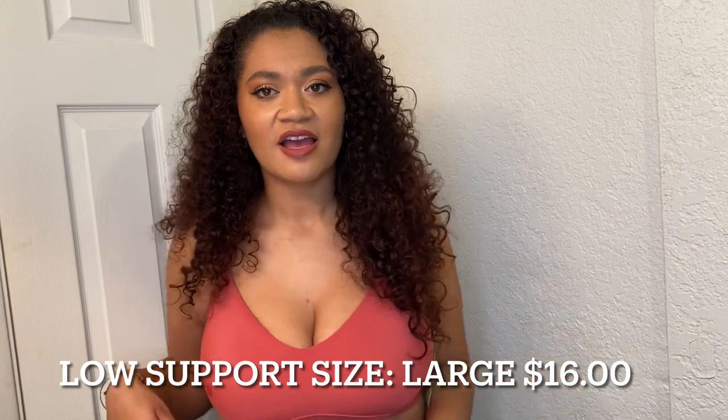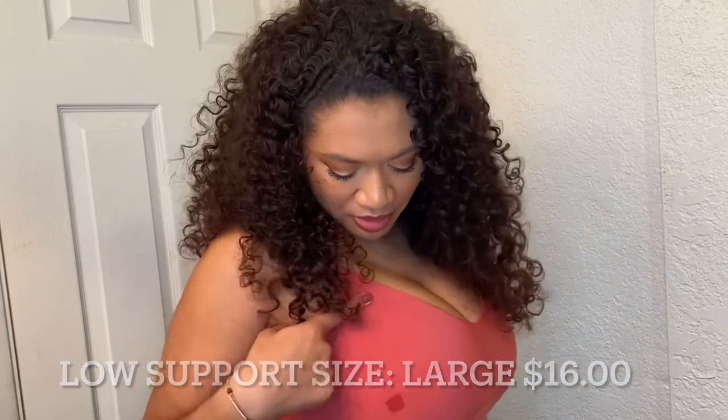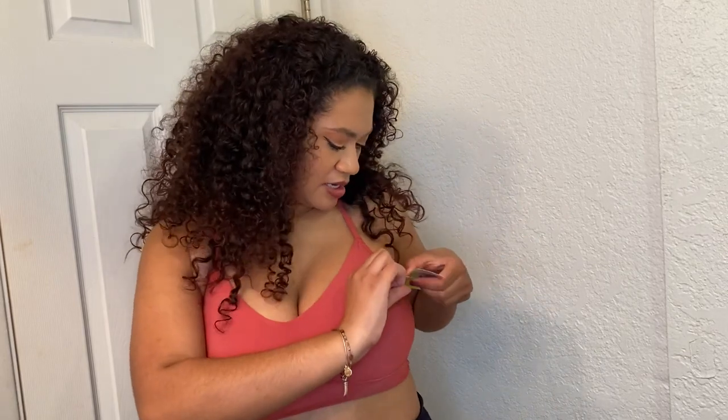So this is the next sports bra — it's a nice coral color, I got a little something on it so don't judge me, it's just water, it'll dry. This one is low support, I got it in a large, and I believe it was $14 — actually no, this one was $16. It has removable cup pads as you can see right there — they are very apparent.